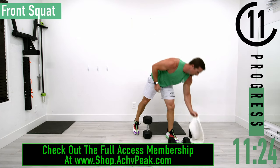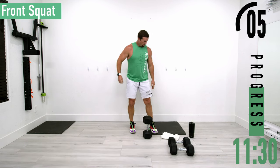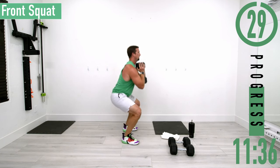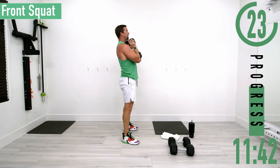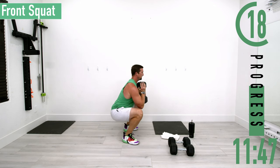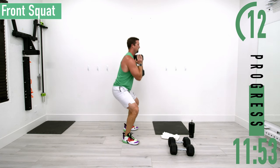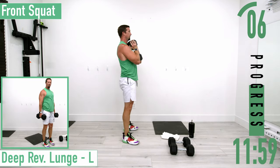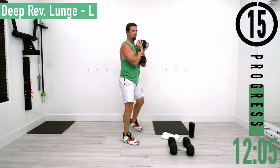Going back into front squats for set two. Here we go, dropping down, coming up. Keep that back nice and straight, chest out, head up — you know the drill. Don't forget to breathe. Let's get one more.